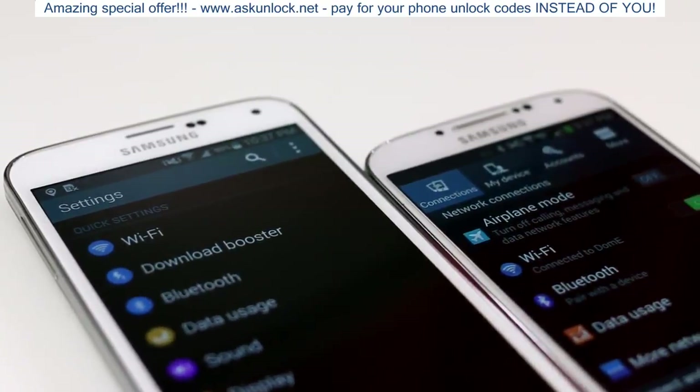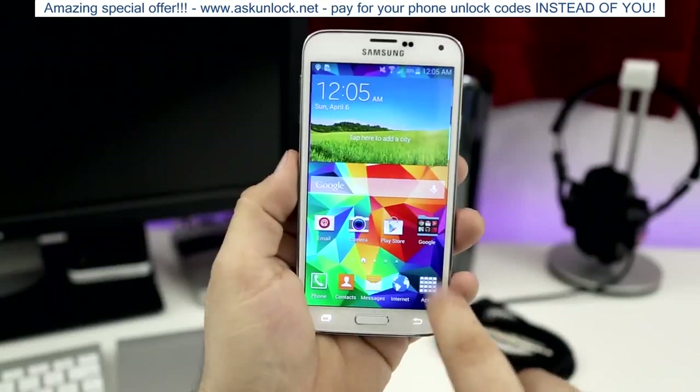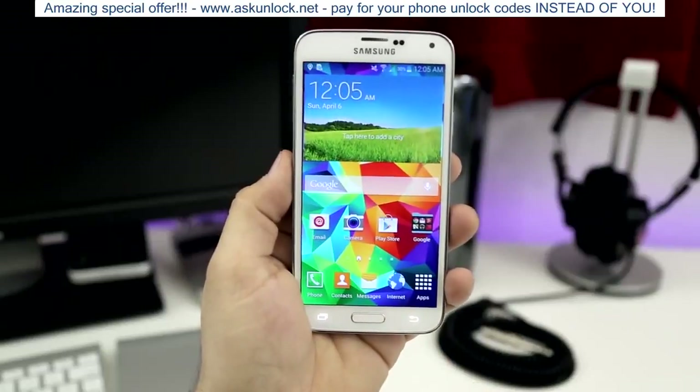The Galaxy S4 and Galaxy S5 both feature TouchWiz, Samsung's Android overlay — think of it as a skin. Overall it's pretty speedy; I noticed a few little lags here and there, but nothing I would complain about under normal circumstances.